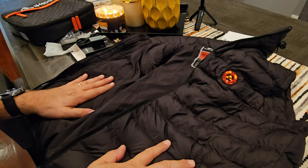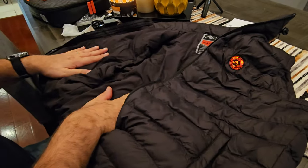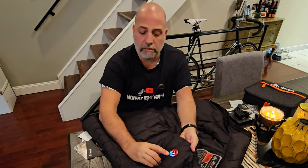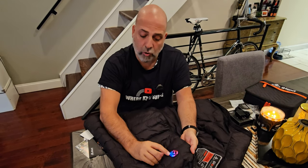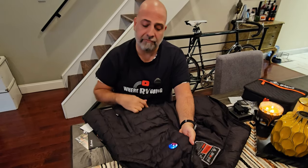It takes literally three seconds and I already feel the heat — it's crazy, it's instant. Once you press again, it goes to mid-range. Press one more time and it's the lowest setting shown in blue. So you can set any zone to any different heat level.